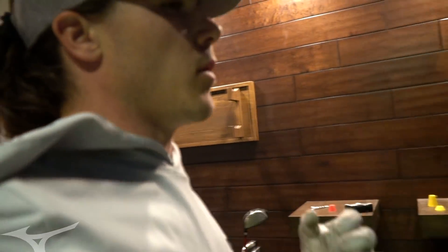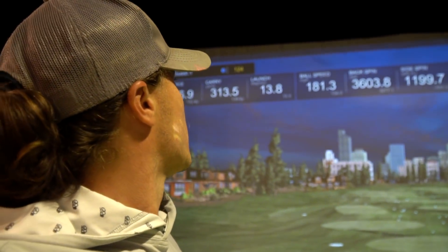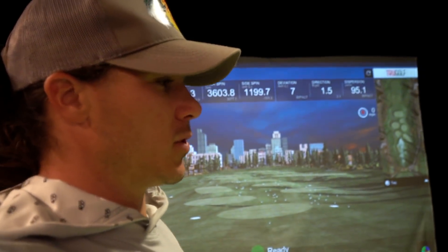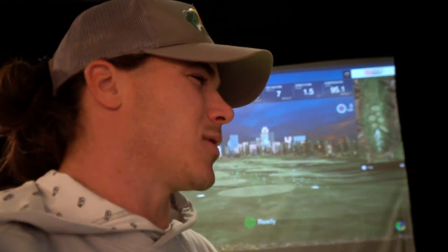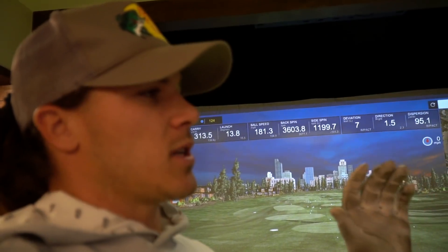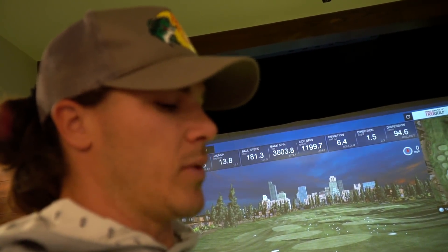After hitting quite a few balls with the Mizuno, it definitely goes farther — hands down, probably a solid 15 to 18, maybe even 20 yards farther than the SIM2. But it is not as consistent. My misses with the Mizuno are smaller than my misses with the SIM2, but I did have more misses overall with the Mizuno. The compromise for that little extra distance isn't quite there yet for me to switch. Mizuno goes farther, SIM2 is more consistent; SIM2 has bigger misses, Mizuno has smaller misses.